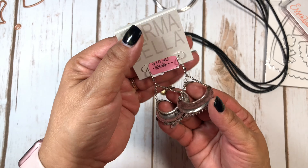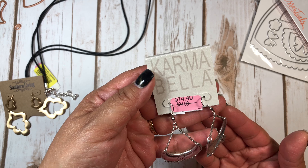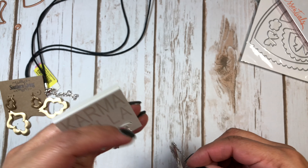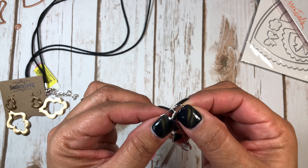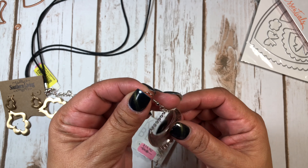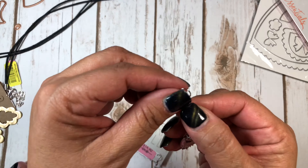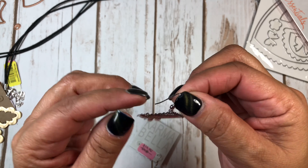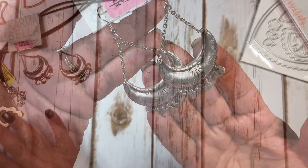Then I got these earrings — they're by Karma Bella and were normally $24. I liked how they looked, but I had to fix them after I got home because the hooks weren't closing right. I ended up taking those off and putting on different hook-style earring findings so they'd be secure, and I added rubber stoppers from my jewelry box. I thought they were really cute.